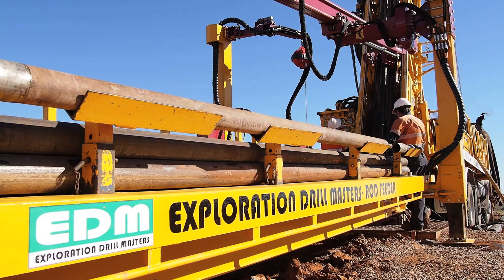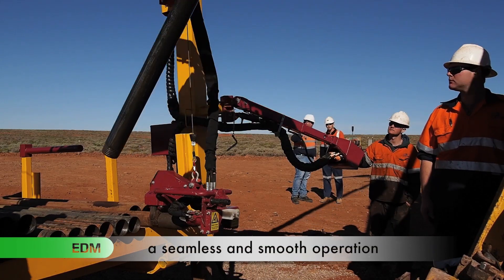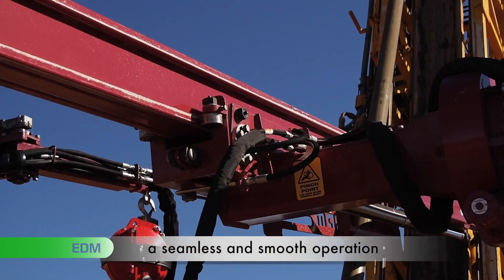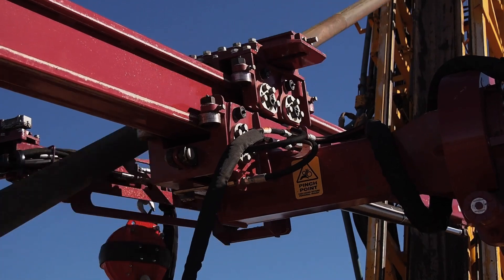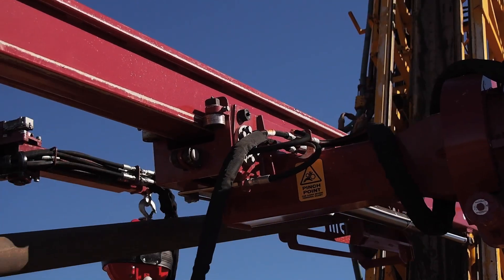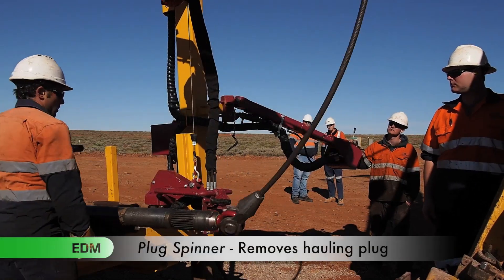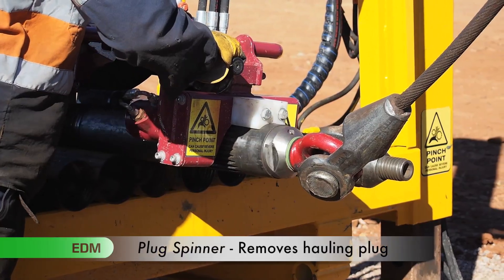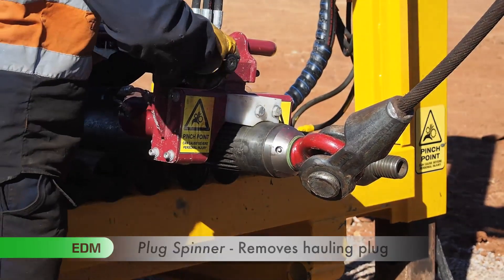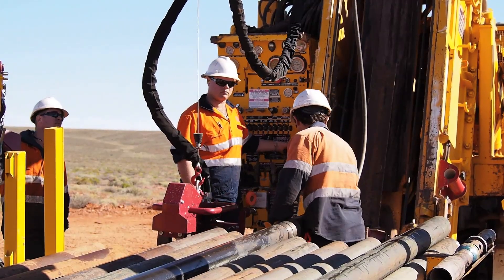The plug shield removes manual handling for setting the plug into the rod spinner. Once the rod has been lifted free to the desired length, the rod feeder arm removes the rod from the mast and lays the pipe safely onto the jack-up with no manual handling. Once the drill pipe is on the jack-up, the off-sider then attaches the plug spinner and removes the hauling plug from the rod.